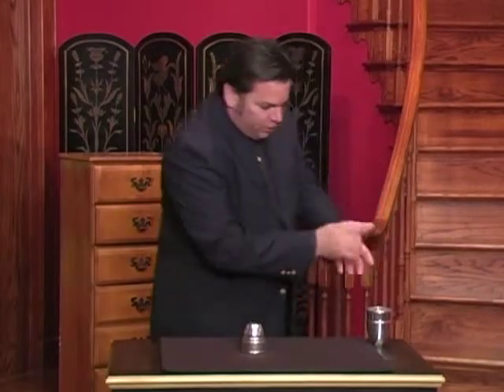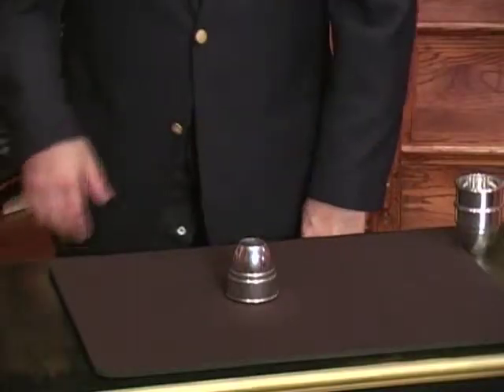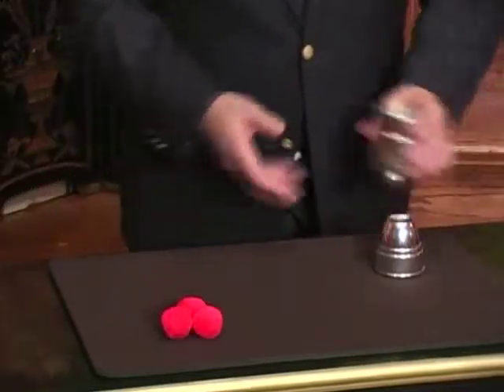You can even remove one of the props. Watch it travel from here down to the cup. Now how does it get in there? It's in there — look, check it out. There it is, the three balls. That's the cups and balls.